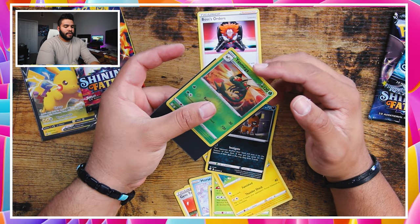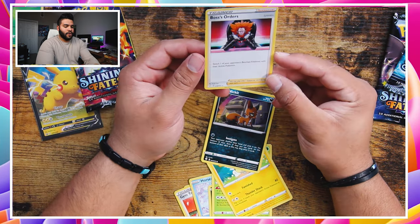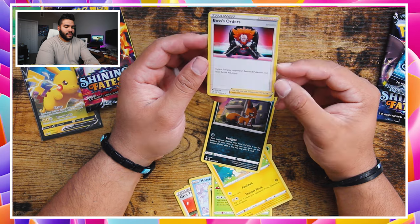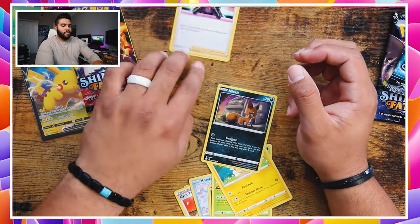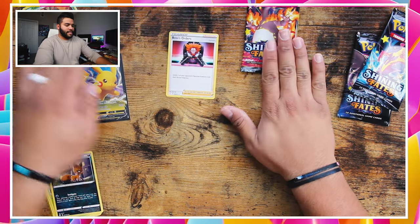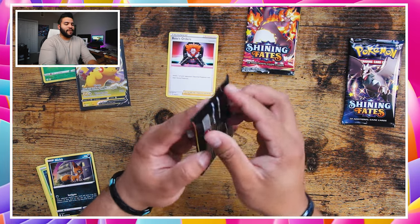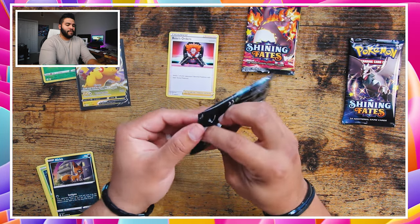I love sleeving my reverse holos as well — anything holo and reverse holo. Boss's Orders there — look at that. Not holo, but that's okay. We'll put this off to the side as well. We're gonna set this off to the side because we want to open that last pack — hoping for a Charizard in one of these packs.